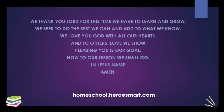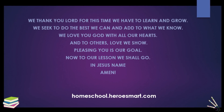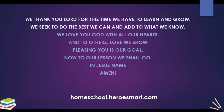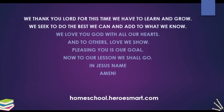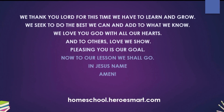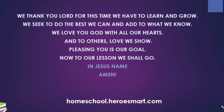Let's begin with a word of prayer and we'll move right along into today's lesson. We thank you, Lord, for this time we have to learn and grow. We seek to do the best we can and add to what we know. We love you, God, with all our hearts and to others' love we show. Pleasing you is our goal, now to our lesson we should go. In Jesus' name, amen.